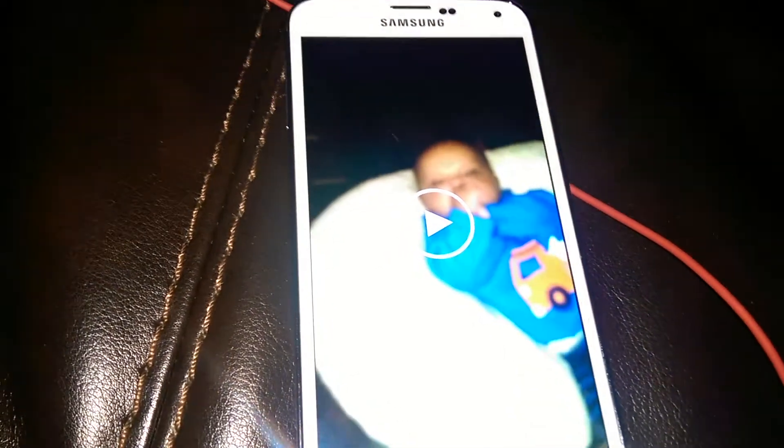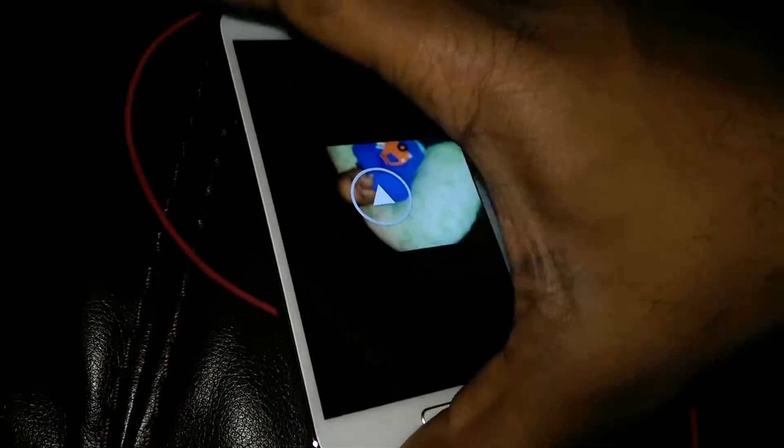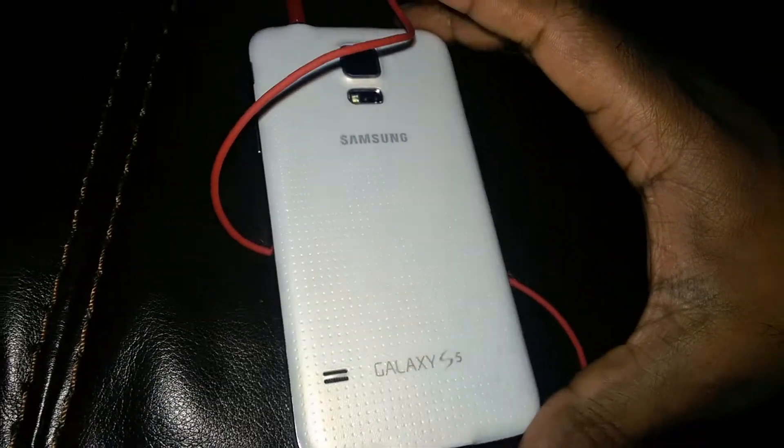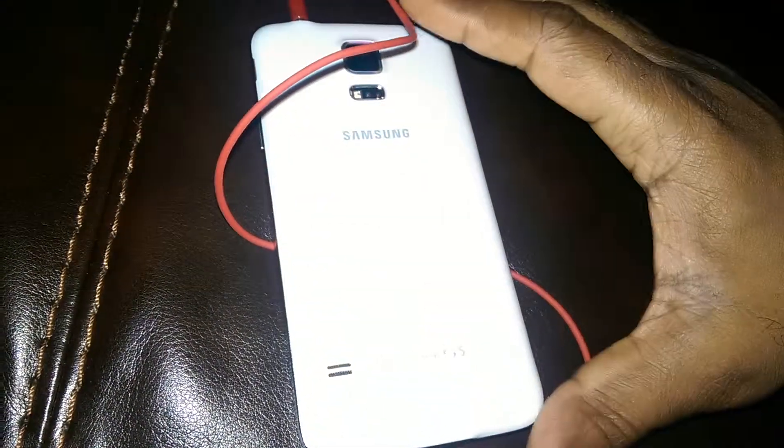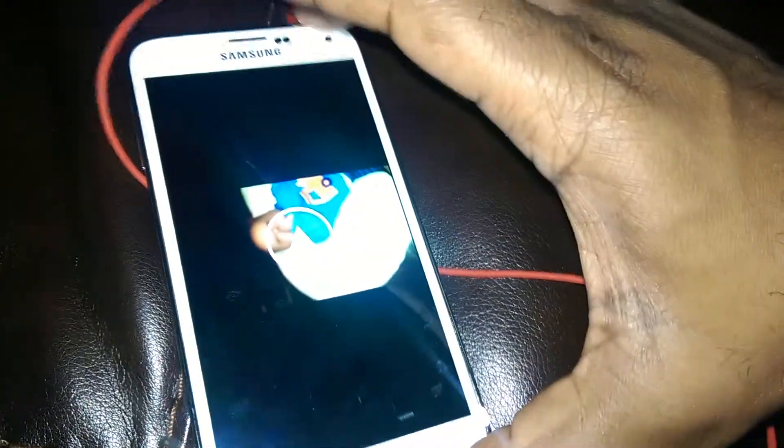What up YouTube, bringing you a demo between HD and UHD video recorded on the Samsung Galaxy S5. I like how T-Mobile did not put any branding on the phone, which is pretty cool. But anyway, let's get to the video — this is the HD sample.